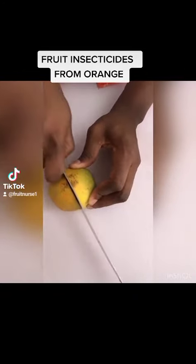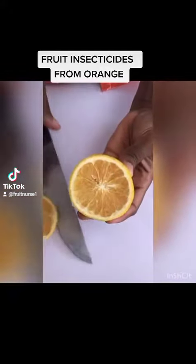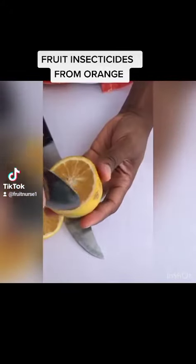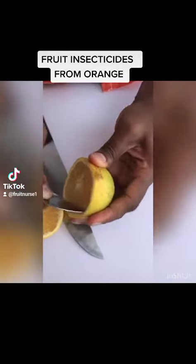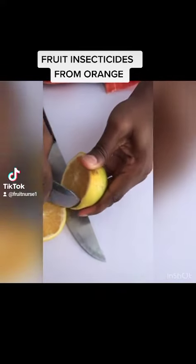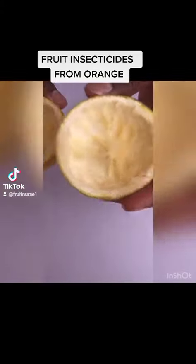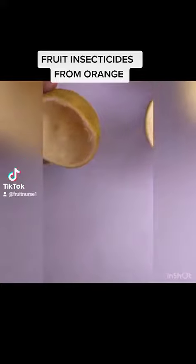You can see the way I'm using the knife to cut the orange. The reason why I always advise you to use this is because we have seen cases where insecticides can actually cause some health complications, and this is the reason why we advocate for this.